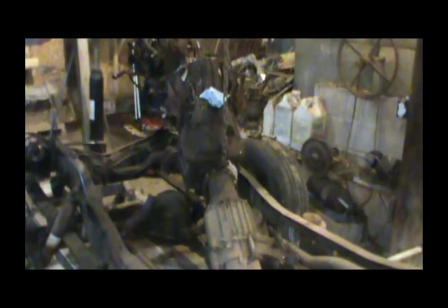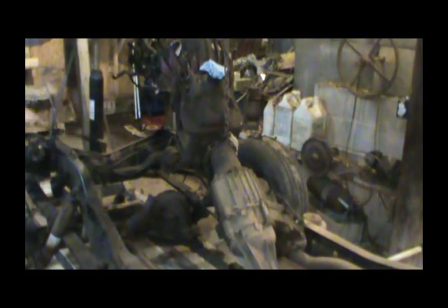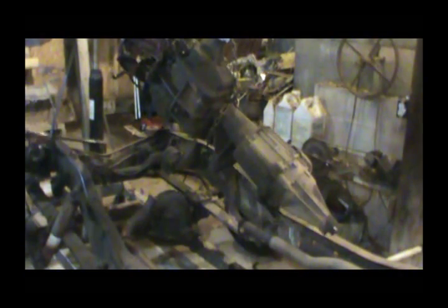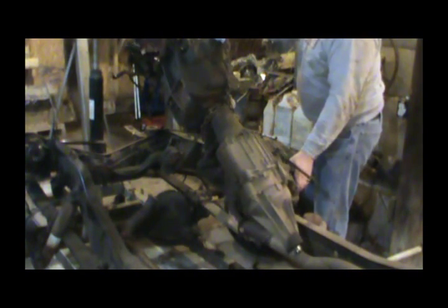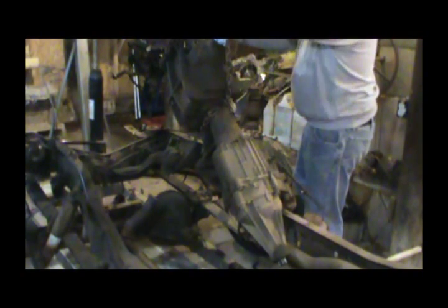There's too much weight on the back end. I'm going to take the transfer case off and I'll need some help putting it back in. I wish I had set the chain up a little bit better — a little late now. I'm going to try to fix the weight balance right quick.